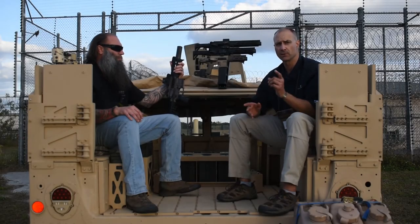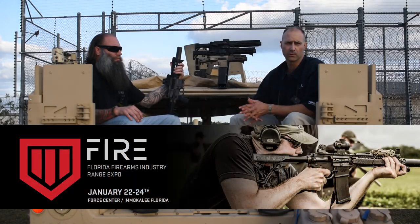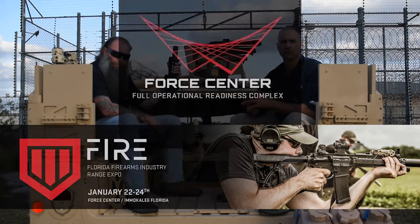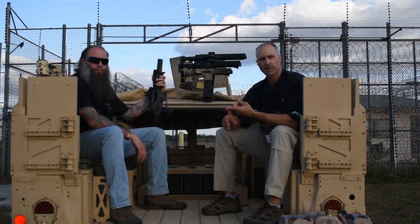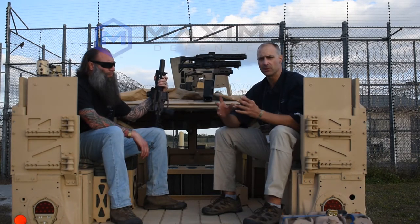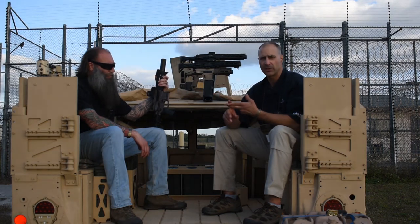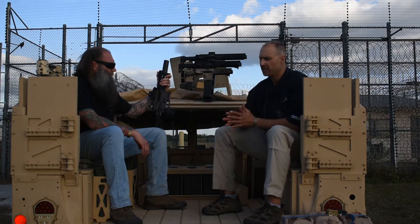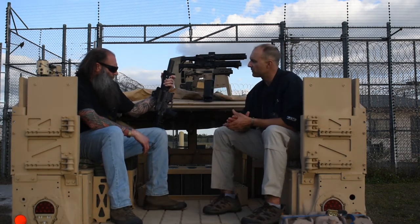Hey Gearheads, Jeff with Gear Report. We're still here at Fire Expo 2021 in Immokalee, Florida at Force Center — you can find them at Force Center USA. Really neat facility. We've already had an overview of Maxim Defense, go watch that if you haven't yet. We've had an introduction to the MDX line, and now we're going to get more specific with the brand new PDX in 300 Blackout. CJ is going to help us understand some of the design philosophy, the challenges they overcame, and the use cases behind the creation of this firearm.